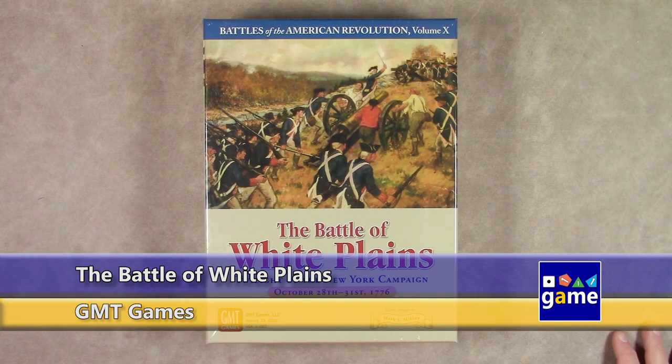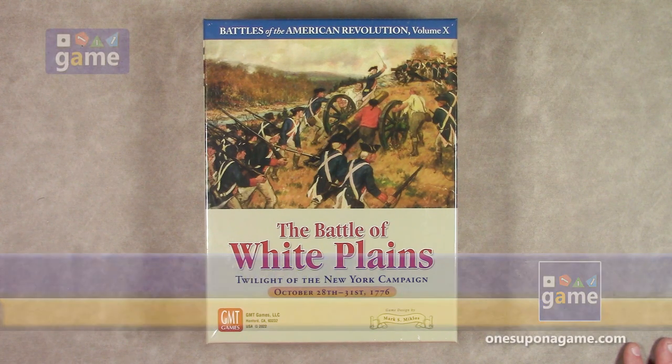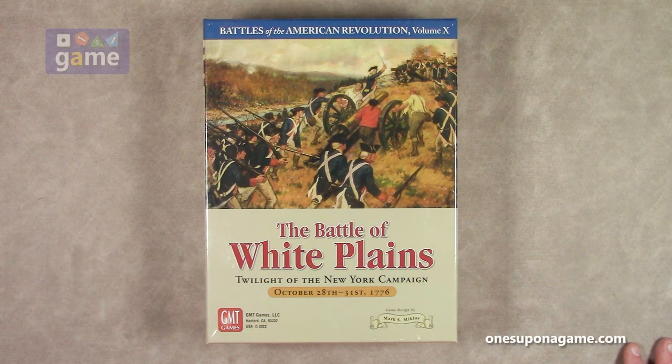Hi, welcome back to Once Upon a Game. I'm Kevin Kitchens, and in this episode I'm going to do an unboxing of the Battle of White Plains, Twilight of the New York Campaign from October 28th to 31st, 1776. This is the Battles of the American Revolution series, volume 10 — and they're already up to 10. Designed by Mark Miklos, fellow Georgian.